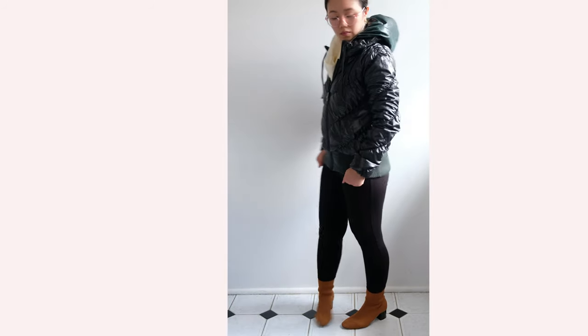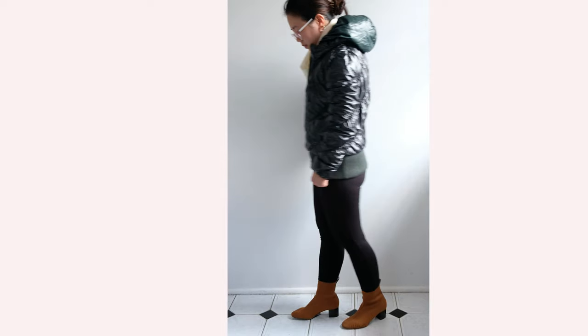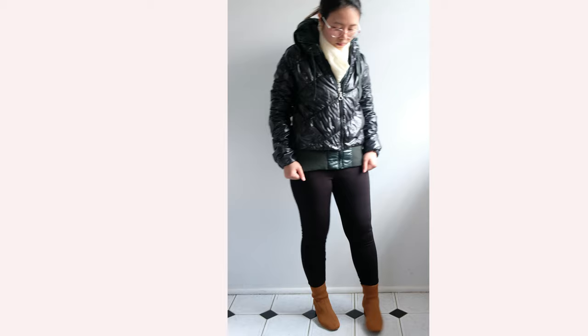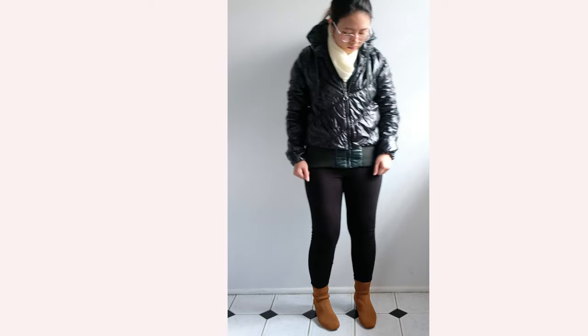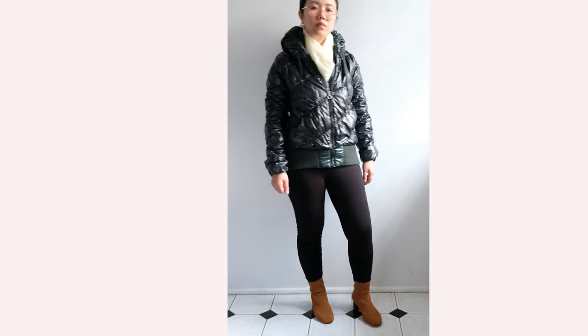I paired it with my Vigorella leggings and Everlane glove boots, which add a cute pop of color to an otherwise monochromatic style. For my scarf, I chose this white knit scarf as an added element of warmth for this winter look.